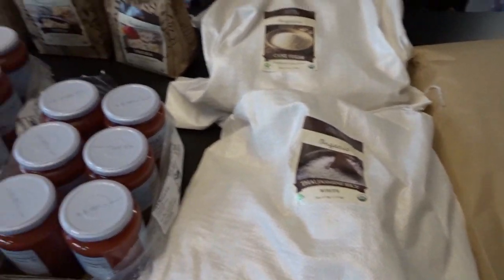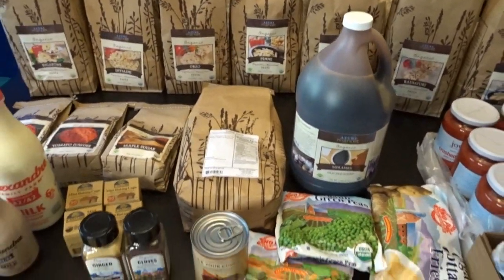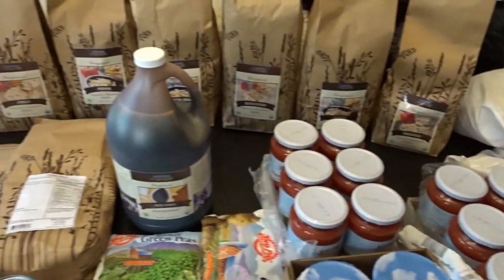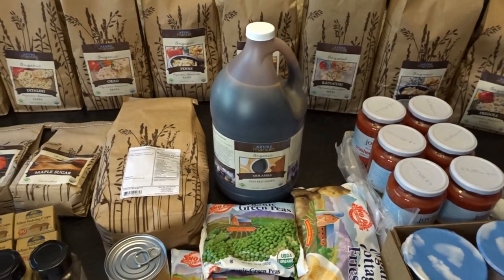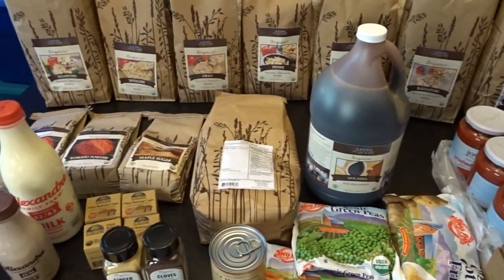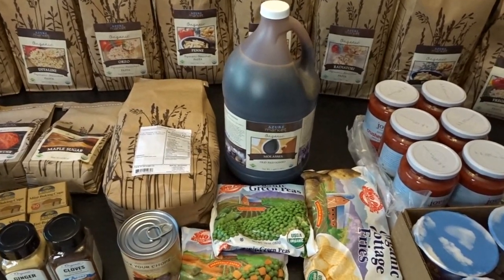And that is what I picked out from Azure Standard this time around. I'm very eager to try everything. I just love how it all comes — it's very easy to go pick up, I love the packaging, and I love the selection of organic products that they have. That is my Azure Standard order for this week. I hope you enjoyed taking a look at that. Thank you so much for watching and I'll talk to you later. Goodbye.